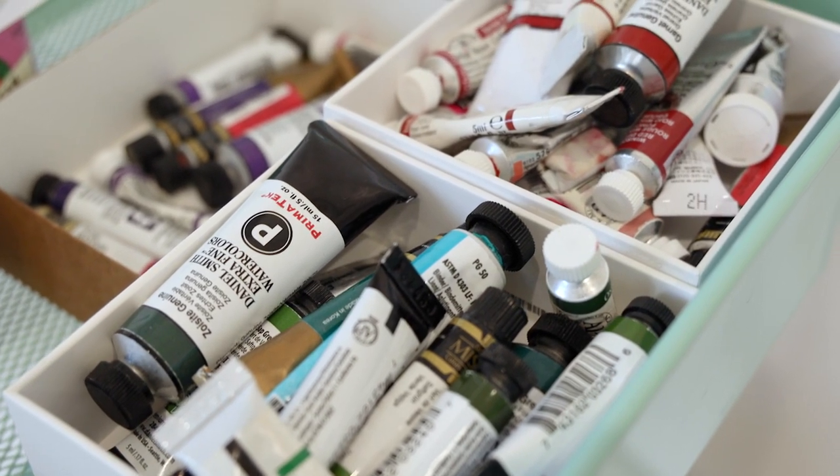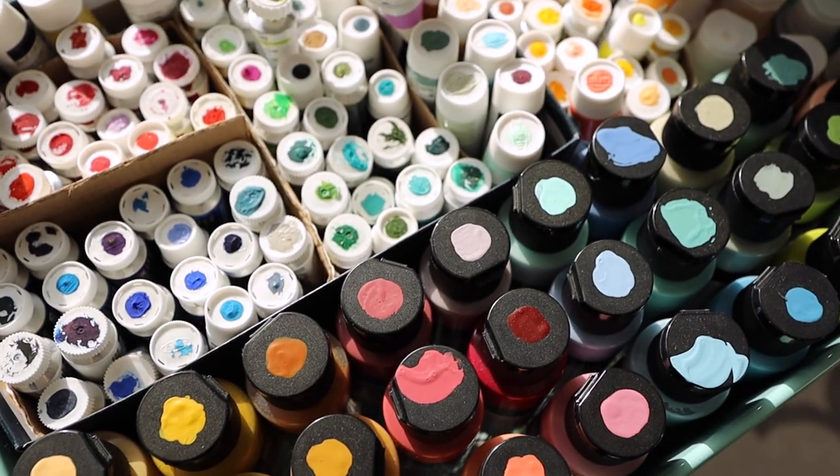So then for my paint collection — and I have a lot because I do this professionally — I have all of my watercolors in the top level of my caddy. I have my gouache in the second level. I'll show you exactly how I organize that, and it's very specific.